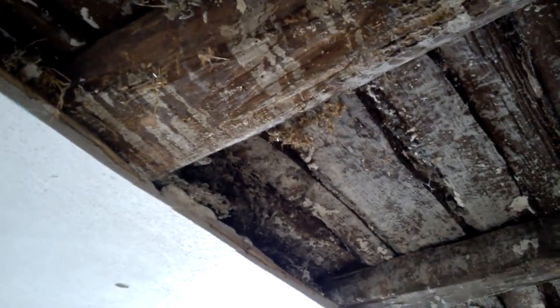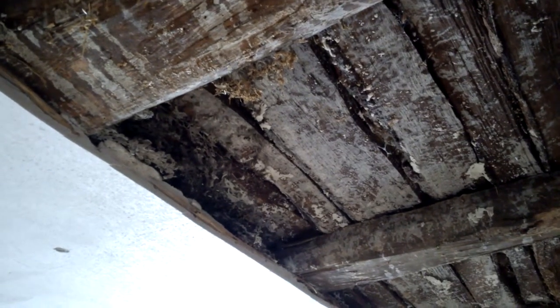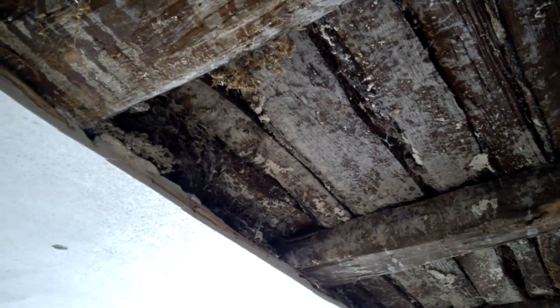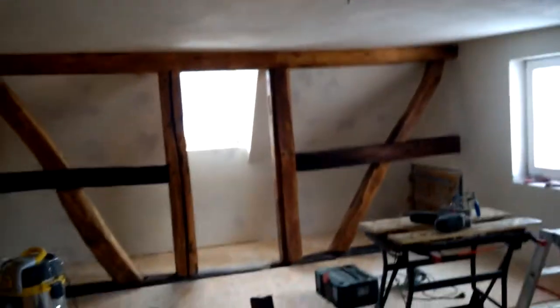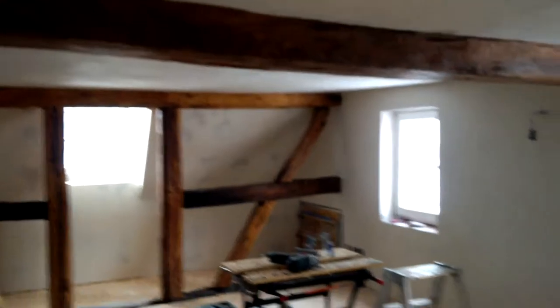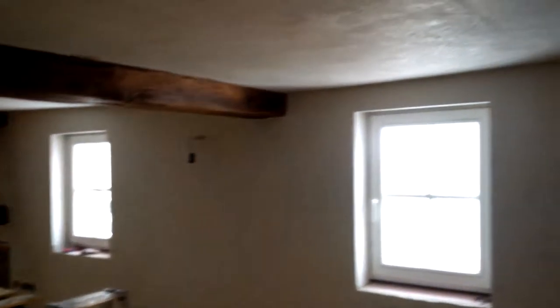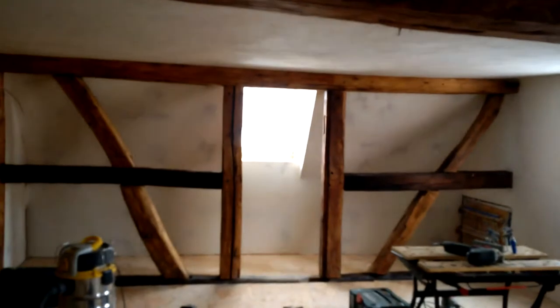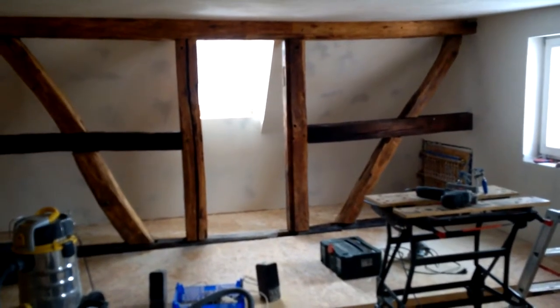Yesterday I spoke to a plastering friend and arranged for him to come in a week to do the plastering between the beams — I just don't want to do ceilings. So that's what we're going to do today: take this ceiling down on both sides of the beam. Probably stupid with a month to go, but I thought it'll look nicer. Also this room is really low — my head basically touches the bottom of the beam. If we gain three or four centimetres in height, that's an advantage.